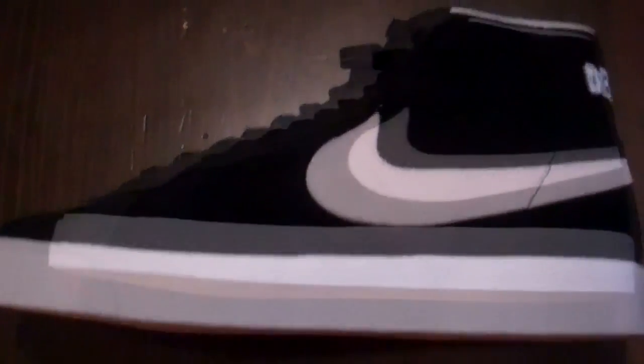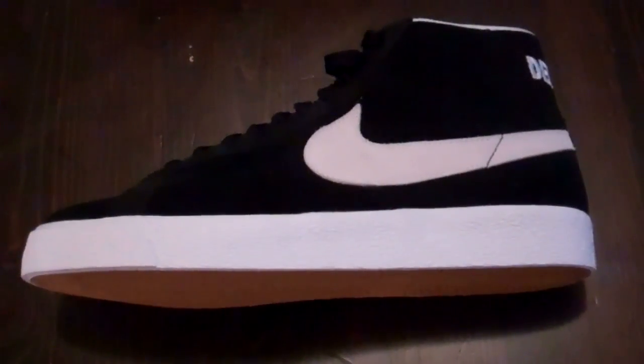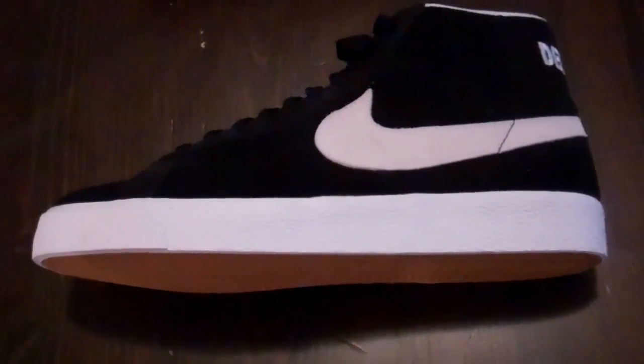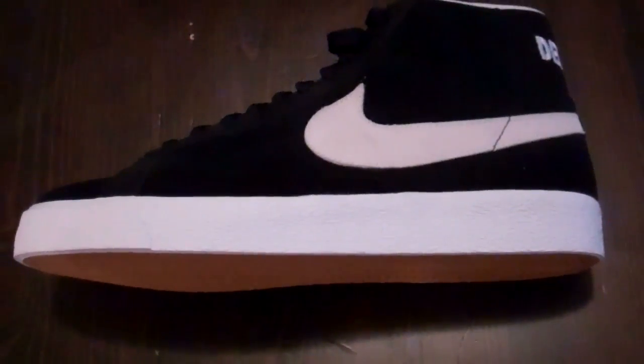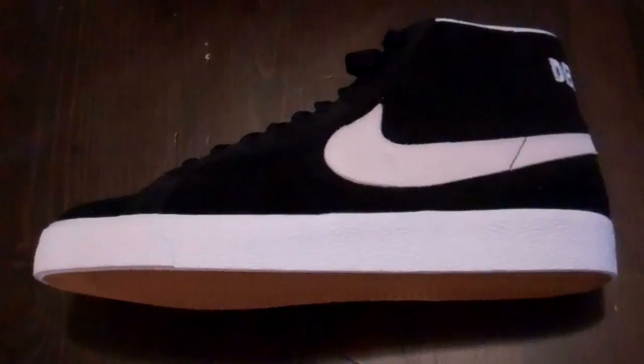Here you have it — new pickup, Debacle Blazers. Like I said, I've been dying for these for a while, and right now while I'm reviewing them the plane decides to hover over my crib.